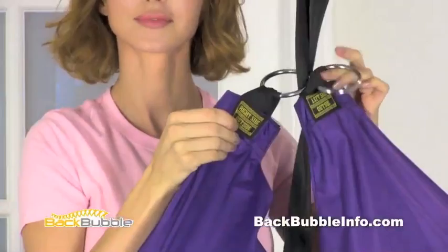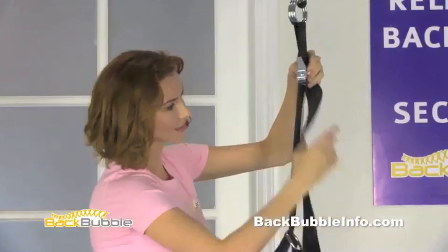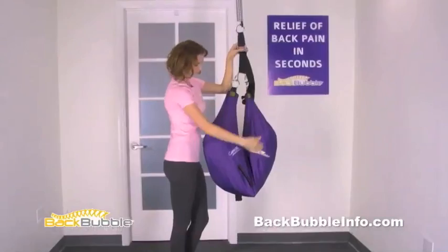Squeeze the adjustment buckle and pull on the webbing straps to raise or lower the back bubble. To begin, raise the height of the back bubble until the point on the crease touches you about mid-thigh or at the bottom of your pocket. Next, put your head and arms through the back bubble. Push the back bubble down under your rib cage and center the crease on your body.